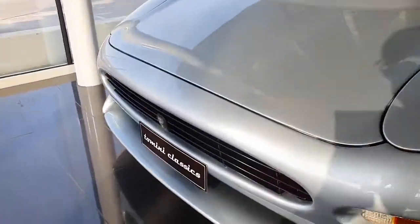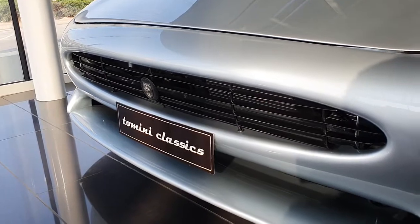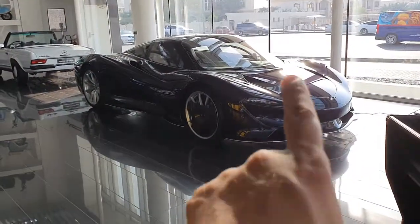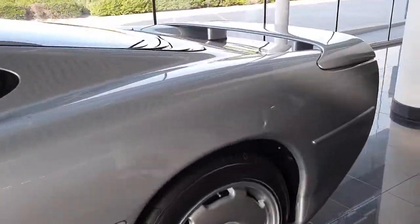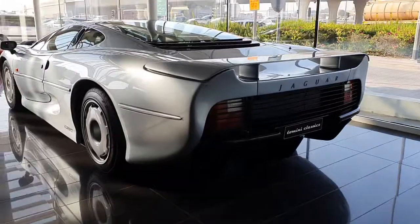I have to give this showroom — Tomini Classics, or as I like to call them, Too Many Classics — a shout-out, because they were the first location where I saw my first XJ 220, a green one, and my first Speedtail, a light blue one. And now here they have the second batch of cars. Isn't it wonderful?